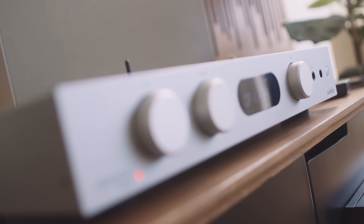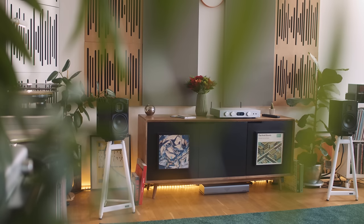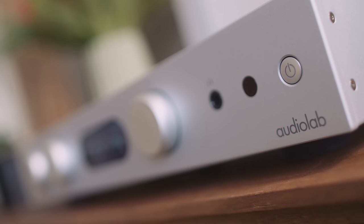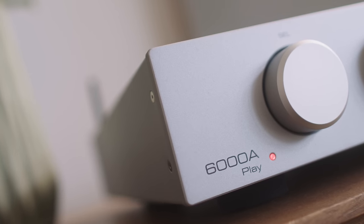That sets the stage for this long and winding video, which on the surface is going to be about this Audiolab 6000A Play integrated amplifier, but in reality it's going to be about far more than just that. I had planned to make this video earlier in the year but it kept getting pushed back. This particular version came out in 2020. For me, the 6000A Play is the very definition of heaven and hell.